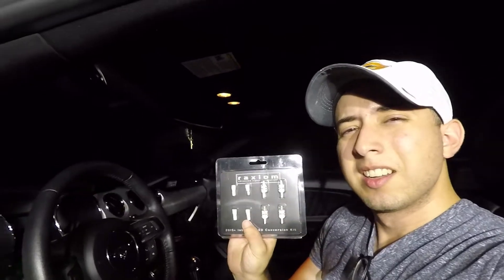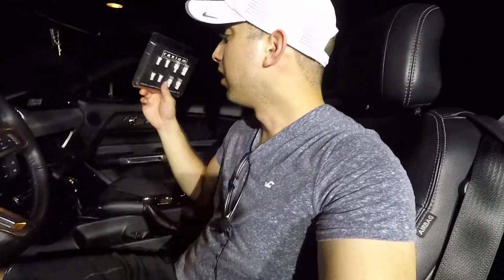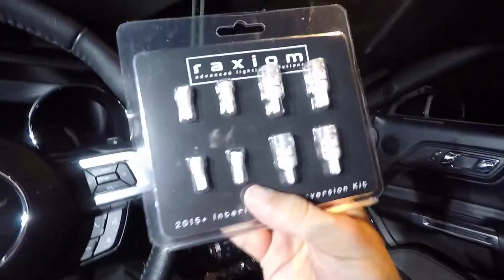Hello, welcome to another video. Today we're going to be installing these lights. I already had a detailed video on how to install them, but due to production costs it's starting to get to me, so we're gonna do it again. These are Rexium advanced light bulbs and I got them from American Muscle. It's gonna be a really simple install — just getting rid of these old ugly halogen bulbs and replacing them with these cool LEDs, up in the top, in the back, and also in the glove compartment.